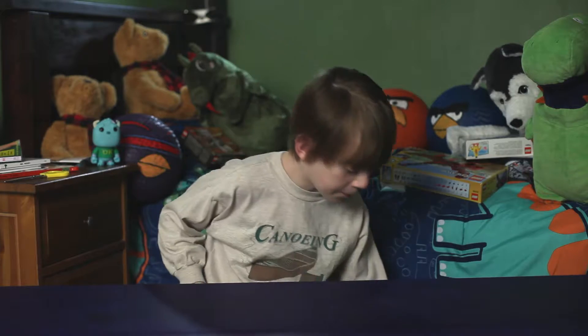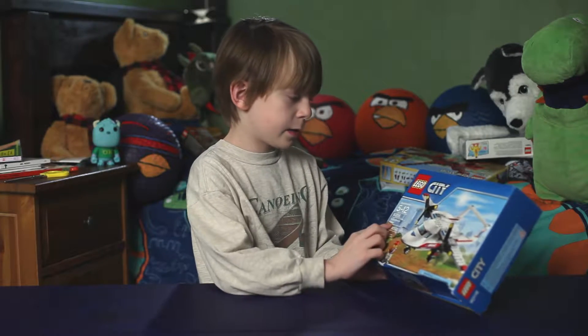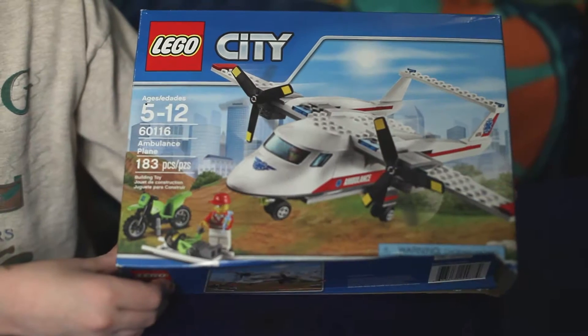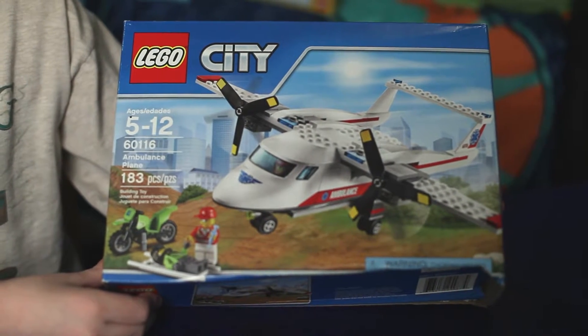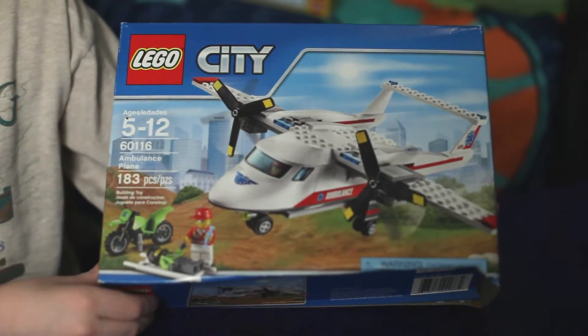Hi, this is Connor's TV time, and today we're doing this Lego City Ambulance Plane. Ages 5 through 12, set number 60116, 183 pieces.